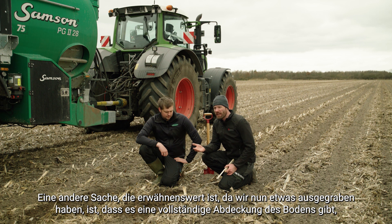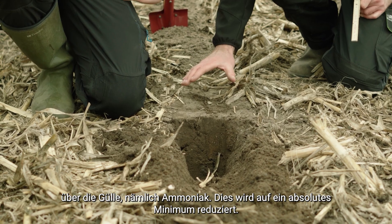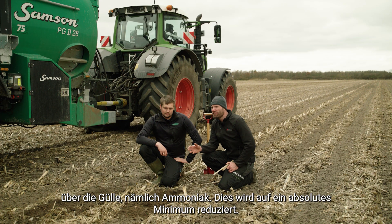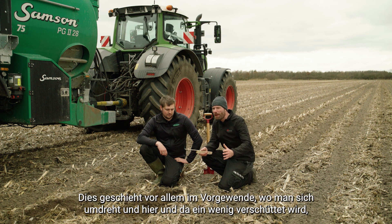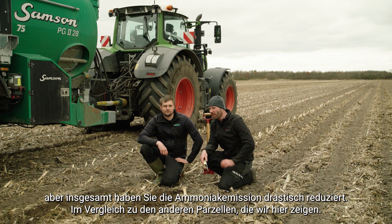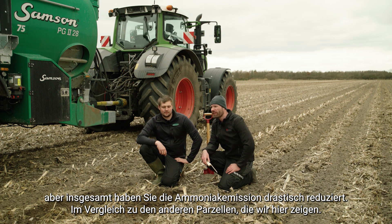Another thing worth mentioning now that we've dug up the soil — and you can see it clearly — is that since there is complete soil coverage over the slurry, the ammonia evaporation is reduced to an absolute minimum. We estimate roughly about one percent of the ammonia is lost due to evaporation, and that is mainly happening in the headland when you turn around. Overall, the ammonia emission is dramatically reduced compared to the other plots demonstrated here.